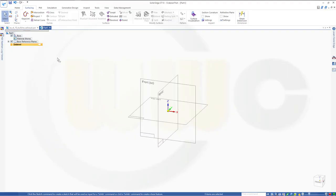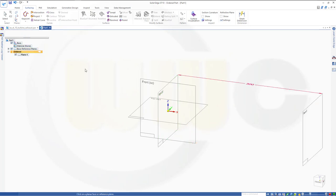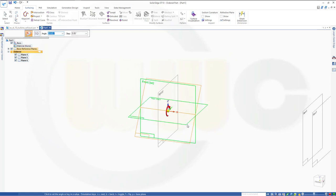I need some planes first, so let's go for a parallel one to this one, and the distance should be 300. Another one, distance 320, and another one, distance 680, and another one, distance 700, and one angled — I want to use this one and that one as reference, 10 degrees. Let's take a look at this side.